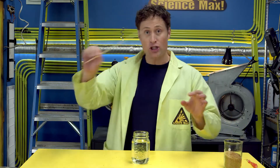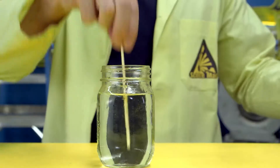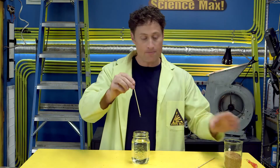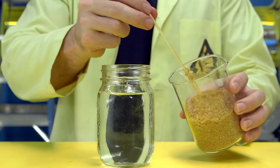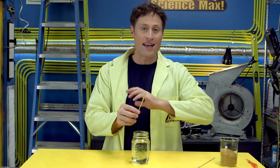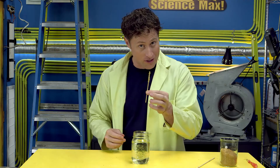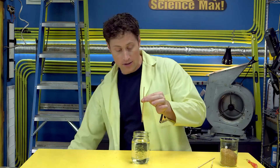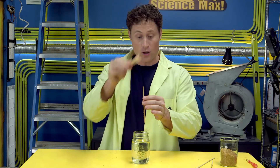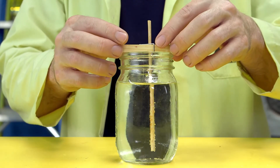Then you'll need a shish kebab skewer, which is something you can get at the grocery store. Cut it down to the right size so it fits nicely into your container, and then dunk it in your sugar and get some crystals coated around the stick. These are seed crystals and they get the whole process started. You have to wait for these to dry, otherwise they'll just fall off the stick when you put it in the water. So I've got one here that has dried out. You'll also want something to keep it from falling into the top of the container, so I'm going to use a clothespin. Put it in there and dunk it in the container like that.